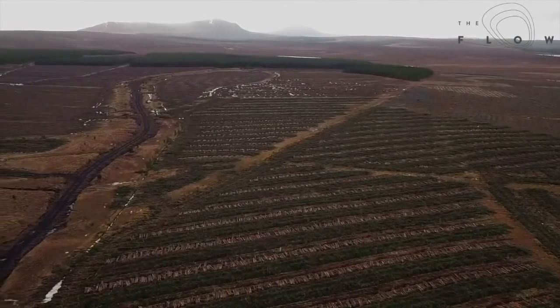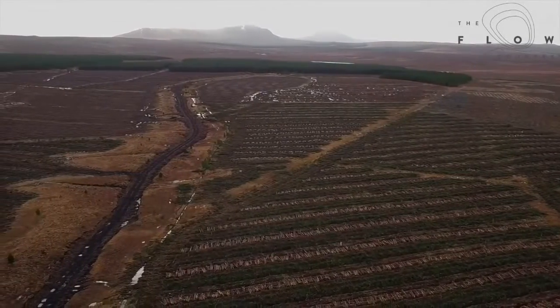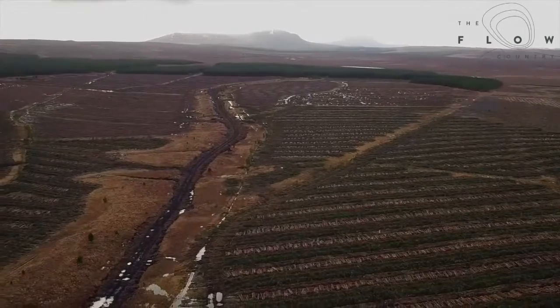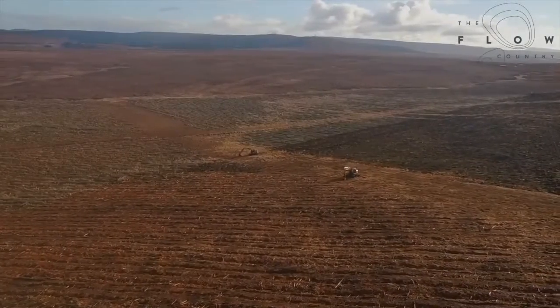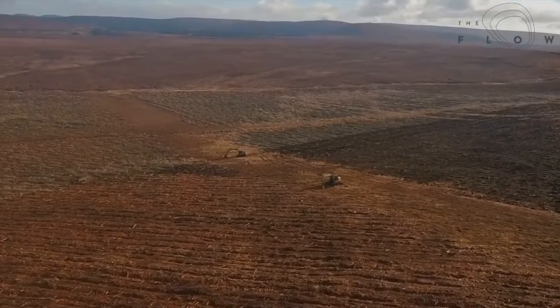In the past it wasn't really financially viable to do much with the woody material we were removing, so a lot of it was felled to waste — basically felling the trees, which normally aren't particularly large, into the furrows and just leaving them to naturally deteriorate over time. The problem is that you're leaving material there which takes quite a long time to deteriorate, and the recovery of the peatland surface is a very slow process.